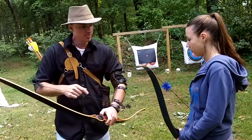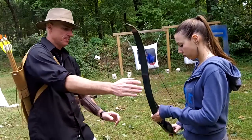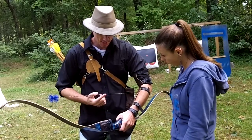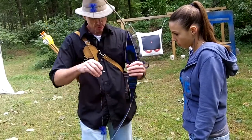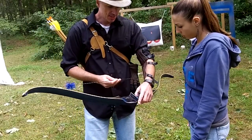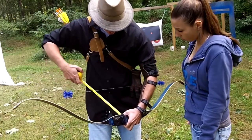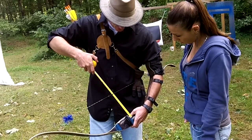Now there's one other important thing I wanted to show you about setting up your bow. This height here — the distance from the deepest part of the grip to the string — is called your brace height. And believe it or not, that's really important to have right. This is a Beowulf, right? I think the recommended brace height on this is between 7 and a half and 8 inches. So take your tape measure and you measure that — you're at about 7 and three quarters. That's pretty good.